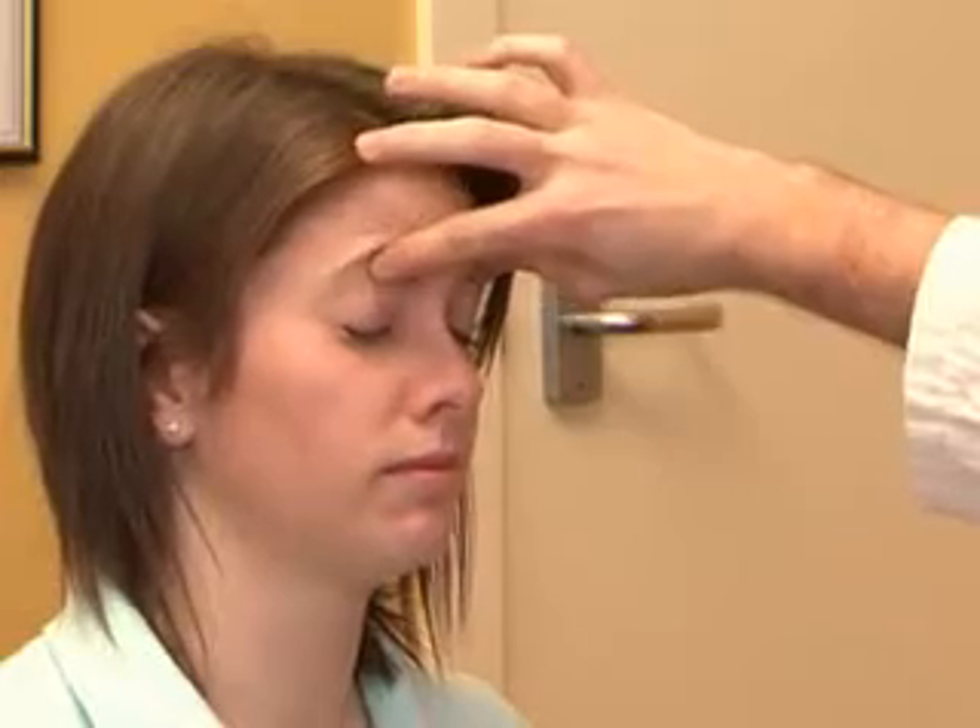The next nerve to examine is the seventh nerve — the facial nerve — which controls the motor component to the muscles of the face. Ask the patient to wrinkle their eyebrows — you should see wrinkles on both sides. Then close their eyes tight, show their teeth, and puff out their cheeks. A little tap on the cheeks ensures there's no subtle weakness. The facial nerve is also responsible for the motor component of the corneal reflex.